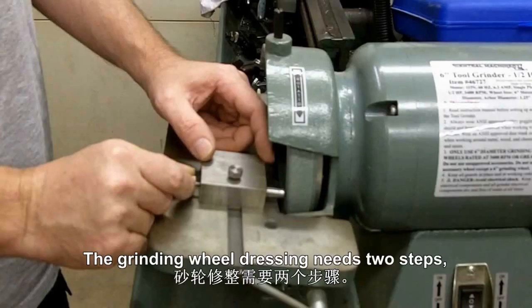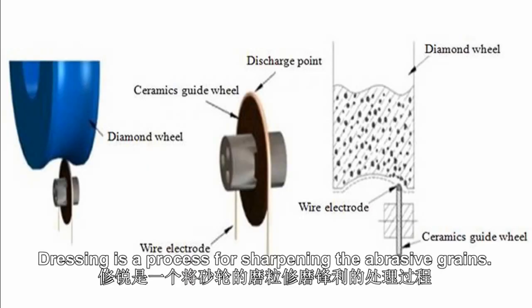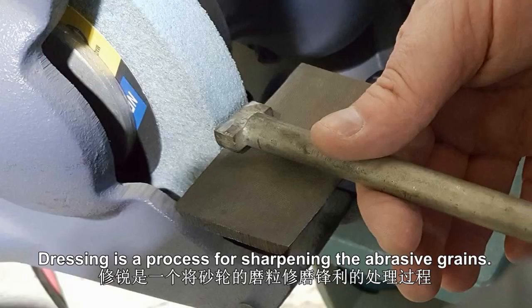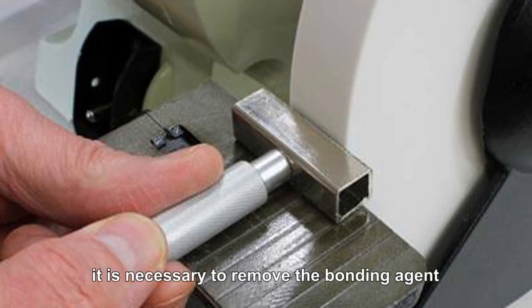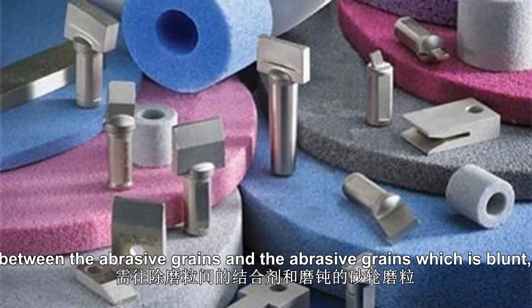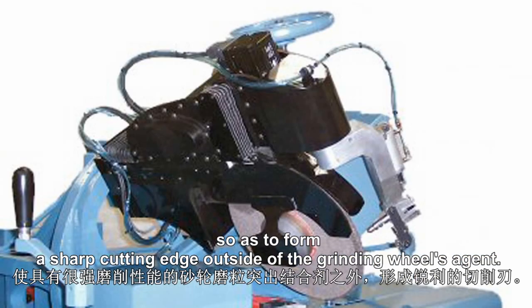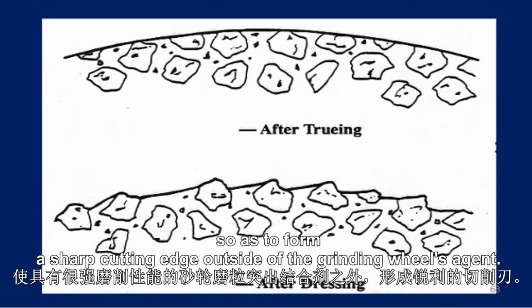The grinding wheel dressing needs two steps: truing and dressing. Dressing is a process for sharpening the abrasive grains. In this process, it is necessary to remove the bond between the abrasive grains and the abrasive grains which are blunt, so as to form a sharp cutting edge outside of the grinding wheel's surface.